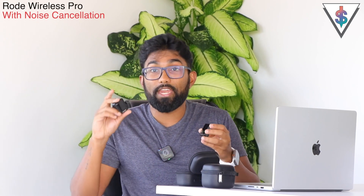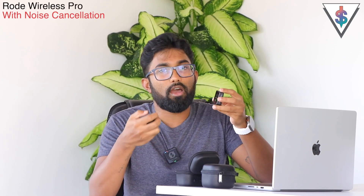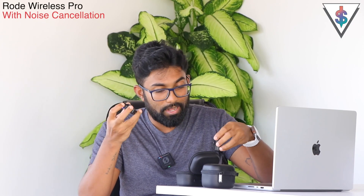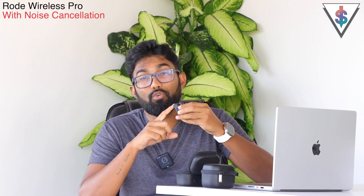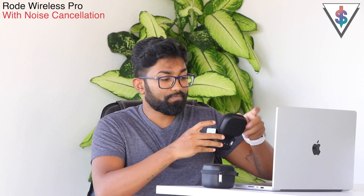We get two microphones and one receiver in total. The receiver can be connected to whatever camera or smartphone you want and records audio from both microphones separately. I love the fact that these are all USB Type-C, so it's easy to charge even outside using a power bank, or you can use the included charging case to keep everything securely stored and charged.